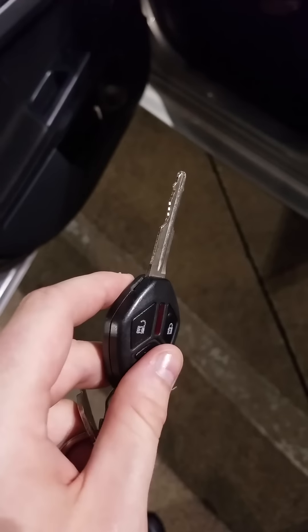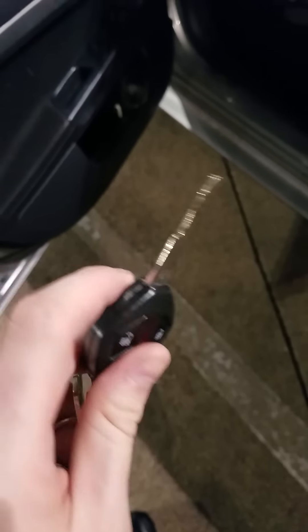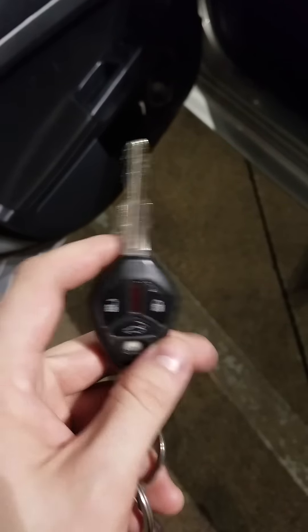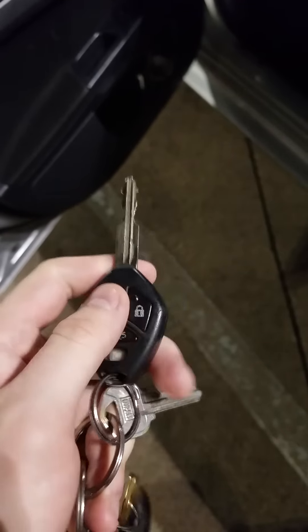My key was unprogrammed for like two years and I couldn't figure out how to get it back. I got a new battery, nothing helped. So this will be easy for you guys if you do it. I don't know if this will work for everyone, but it worked for me. You'll notice when you hold down a button it's gonna start blinking.